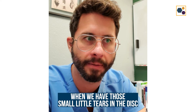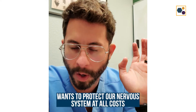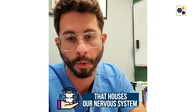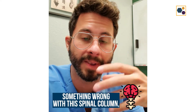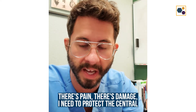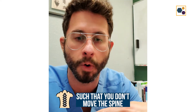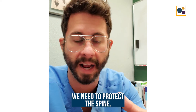We also commonly get muscle spasm when we have those small little tears in the disc that get aggravated, because our body wants to protect our nervous system at all costs. Our spine is part of the functional unit that houses our nervous system. So when our brain recognizes there's something wrong with this spinal column, there's pain, there's damage — it causes a reaction to have muscle guarding throughout the back such that you don't move the spine, because the brain knows something's wrong here and needs to protect it.